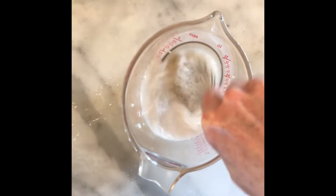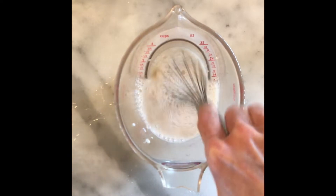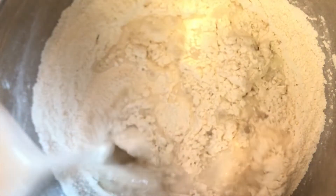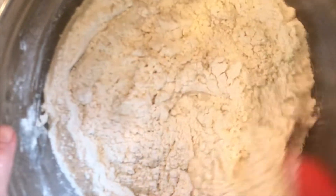Now it's time to take our whisk and stir up those ingredients, get them really well incorporated. To the flour and salt mixture, we are going to add the starter mixture. Then we are going to take a rubber scraper and get that mixed up really well and form it into a nice shaggy ball.